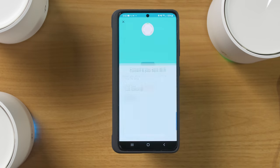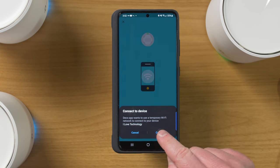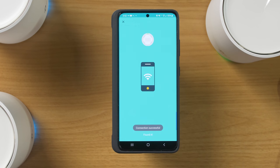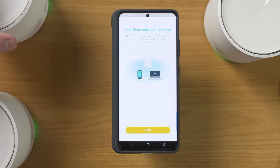Now that the network is created, I'll select next. The light has turned green. Now we're going to connect to the Wi-Fi it's producing. Our phone is connected to the new router, and it automatically added the Wi-Fi points — they turned green as well.